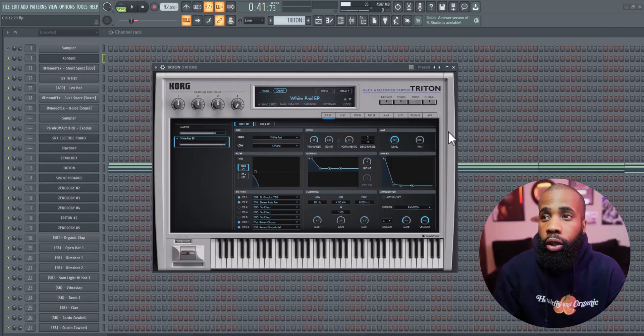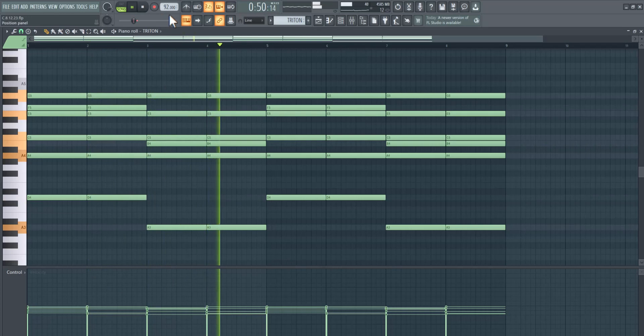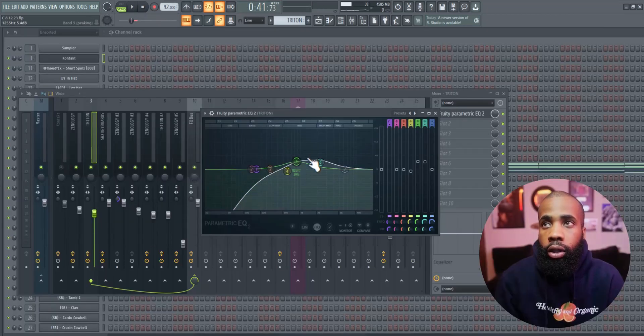For effects on that I have an EQ shaping it. For my next sound I got a pad out of Kortrein, and for effects on that I have an EQ just shaping it.